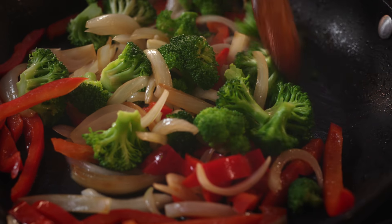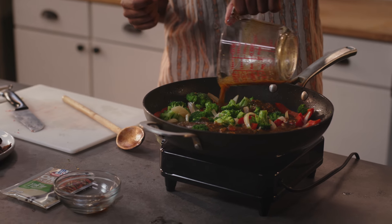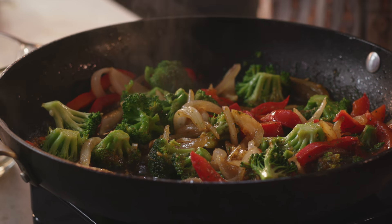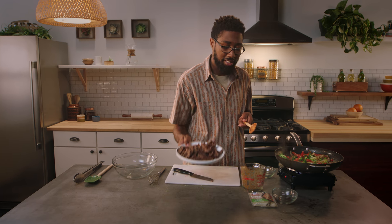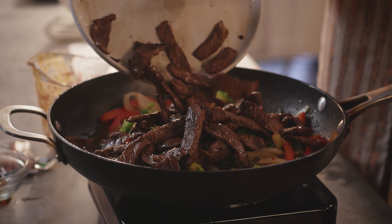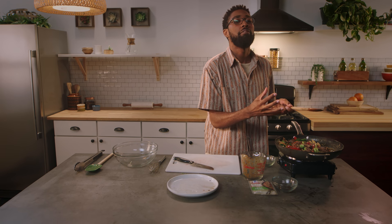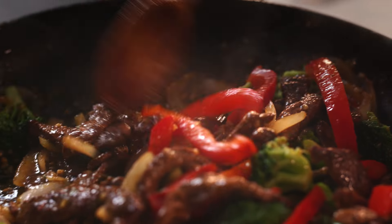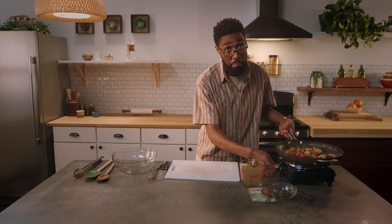Once our veggies are done, we're going to pour our sauce mixture right in there — get it all over everything. Mix this up and bring it to a boil over medium heat. The balance of these flavors is going to come together. We're ready to add our steak back into this flavor party. We want this sauce to thicken up nicely so we have a nice saucy coating all over everything. The veggies are nice and crisp, the meat's tender, not overdone, and the sauce is thickened and coated all the vegetables nicely.